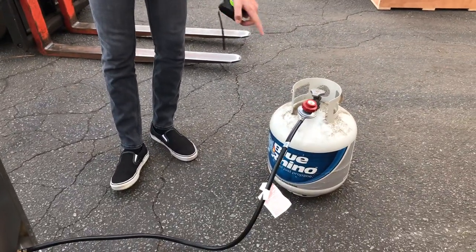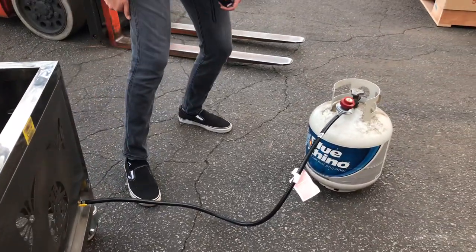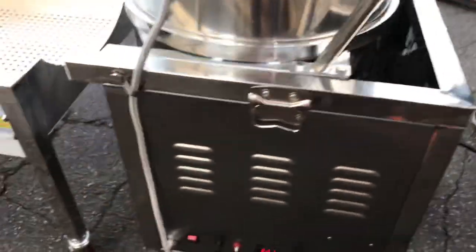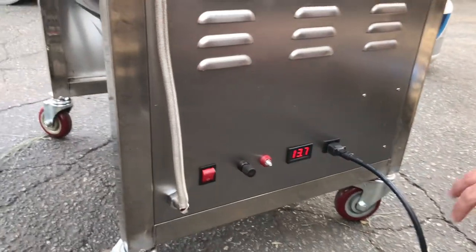You can do propane gas or natural gas. The hookup is going to be right here in the front. Also in the front is the adjustment for the fire level — we'll go ahead and explain that in a bit.